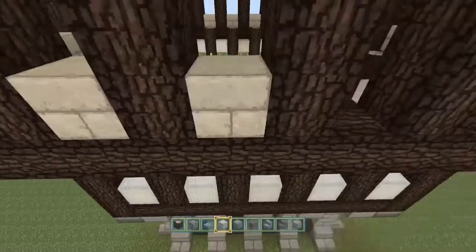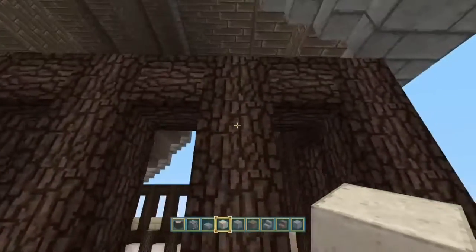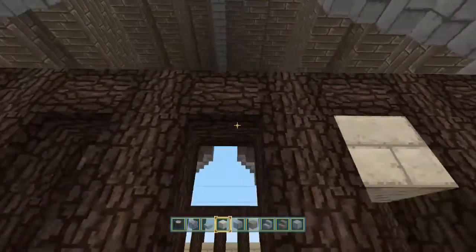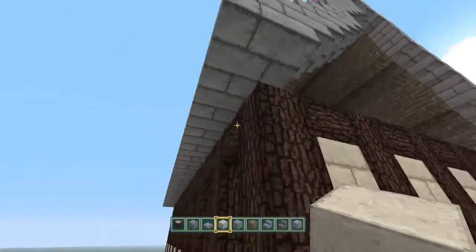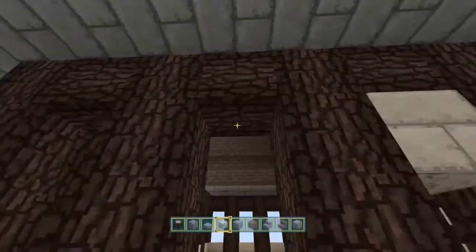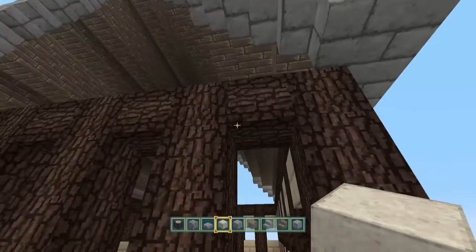But feel free to experiment. There are plenty of different blocks you can use. You can even use, say, green wool. It works nicely in the steampunk texture pack as it's got a gold trim with it — if you're using the dark green wool, that is. But it can look completely different in different texture packs. So just play around.